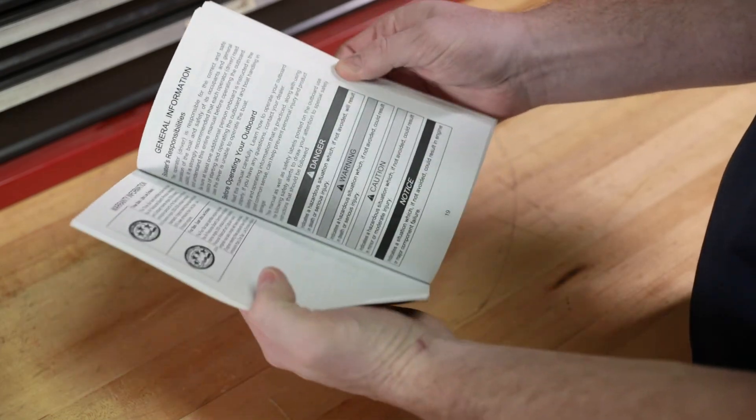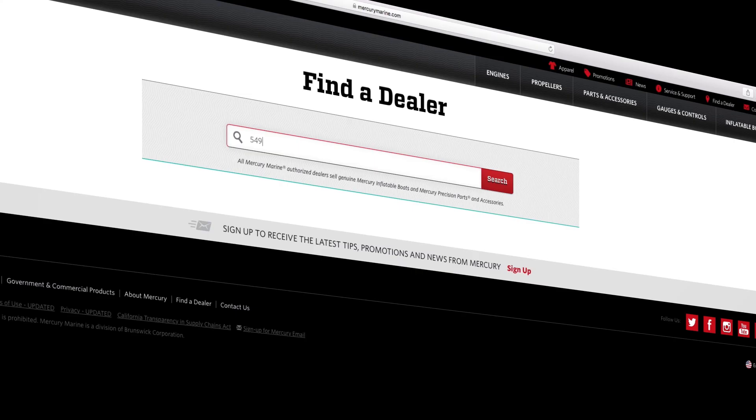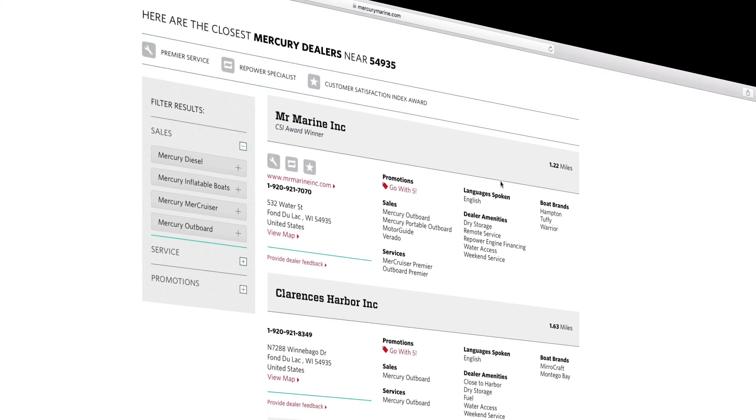To find out more information on flushing the cooling system on 40 through 60 horsepower Mercury outboards, refer to a Mercury owner's manual or visit mercurymarine.com and click on the dealer locator tab.